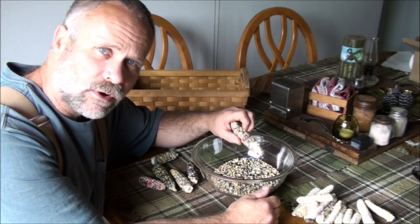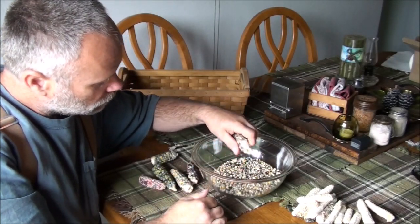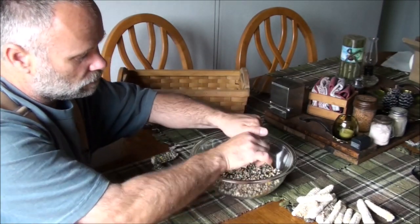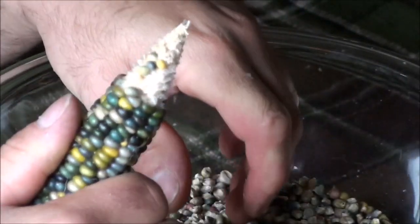This has been dried for a year. You just take your hand and work it back and forth like that, and once you start getting it, you work with your thumb. Once you get to a certain point you can just start twisting your hand around, rounding your hand, and just remove it — it should come right off the cob. Start from one end and work in. It seems like if you start from the small end and work in towards the base of the cob, it works a little easier.